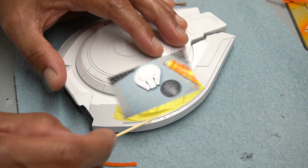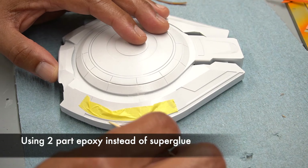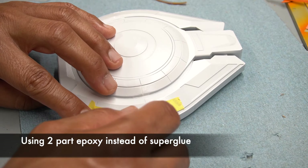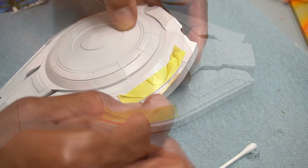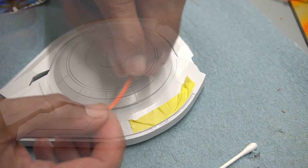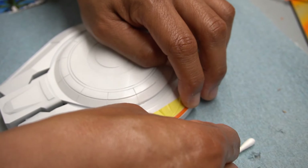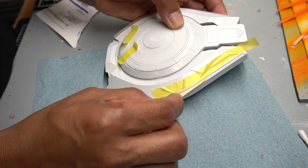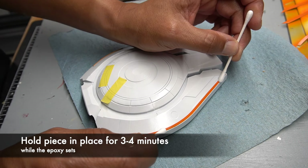Next step: adding on the trim. Moving on now to installing the trim pieces — I am not using super glue, but rather two-part epoxy. A couple of reasons: first, it gives me more time to make sure the piece is properly aligned before the adhesive hardens. And second, I have found that super glue sometimes loses its hold over time, especially with this particular type of resin — I've gone back to look at completed pieces only to find parts have come undone. I haven't had that issue with two-part epoxy. So I'm using a little masking tape along the edges to make sure I don't smear the epoxy where I don't want it. Once the piece is in place, I set a timer and hold it in place for a few minutes while the epoxy hardens.